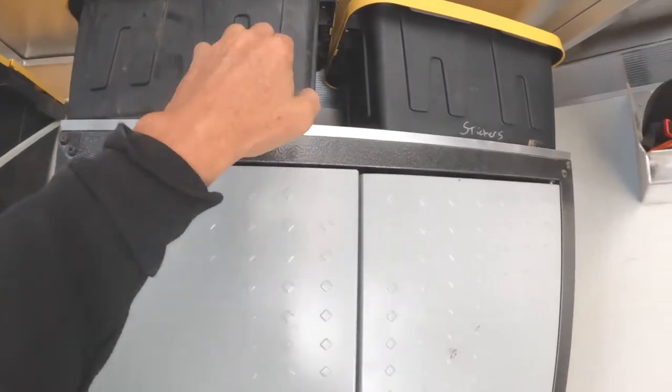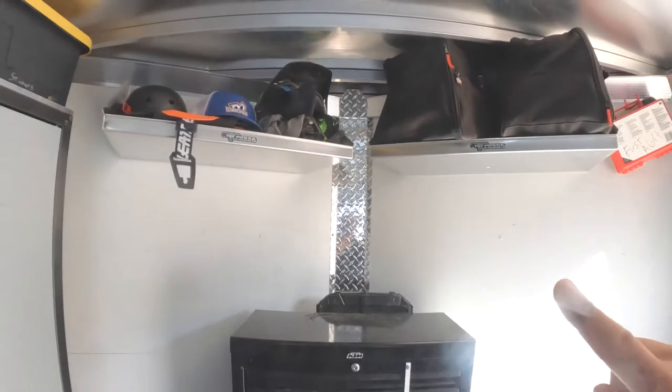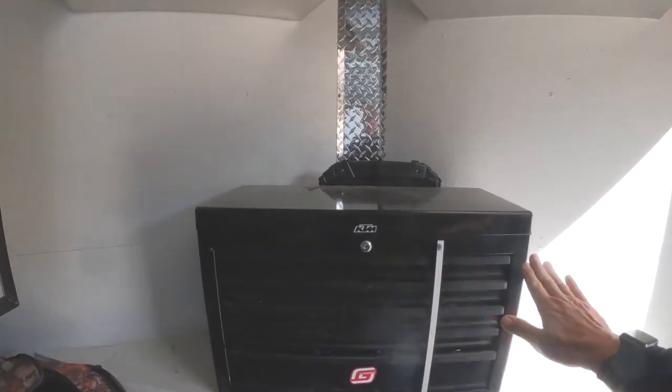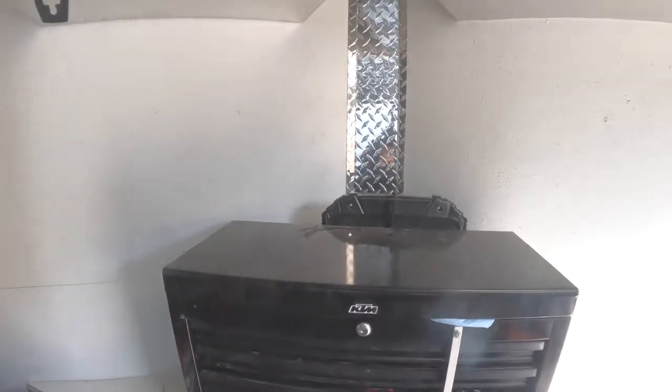On top I've got my air filters and stickers. These shelves work out great for helmets — they're actually toolbox shelves made for toolboxes, but they work great up there. Of course we've got our toolbox.